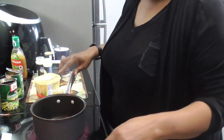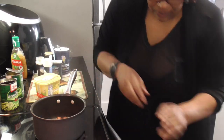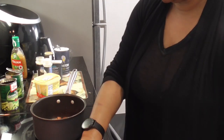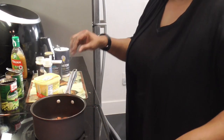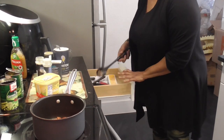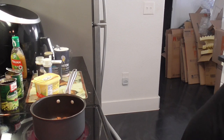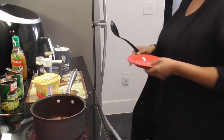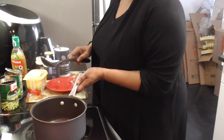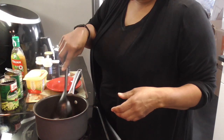Okay y'all, let's add these sausages. Oh yeah, they're ready! We will let them fry up till they get a little brown. Y'all hear that sizzle?